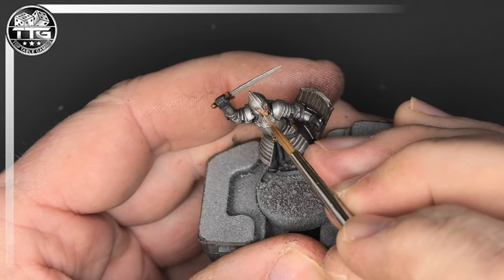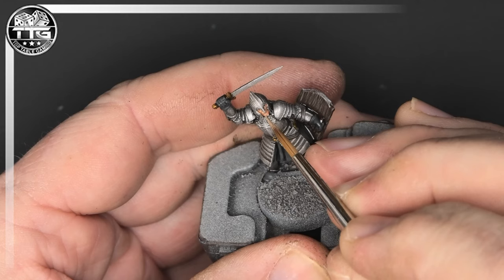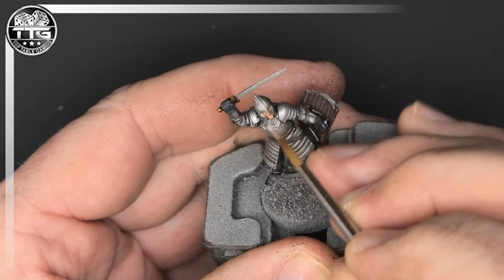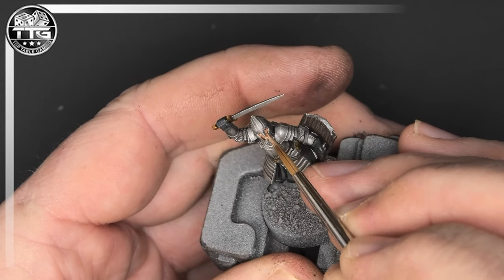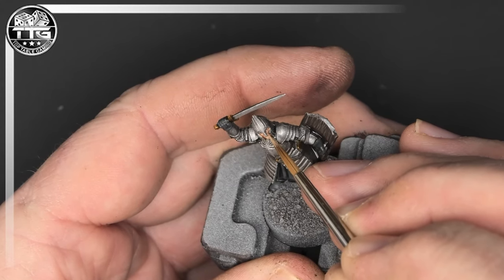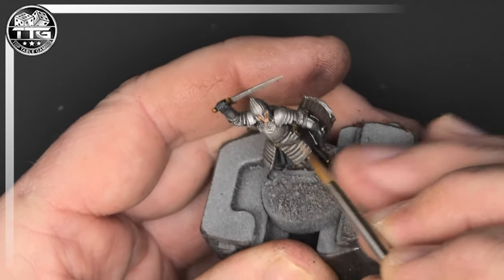A little bit more of a highlight using Shabti Bone mixed in with the lighter flesh tone, just picking out the jaw, the higher points on the chin, and some of the top lip. Again it's well worth doing if you're confident enough.